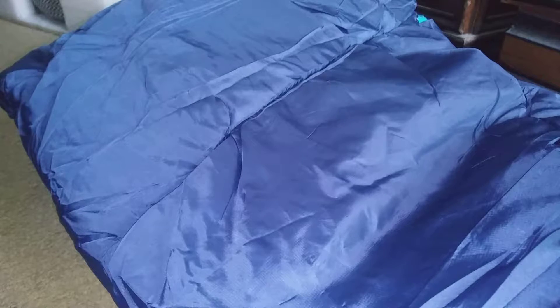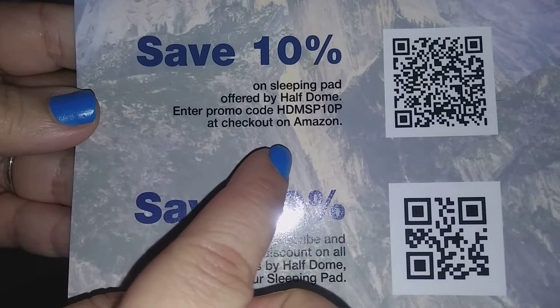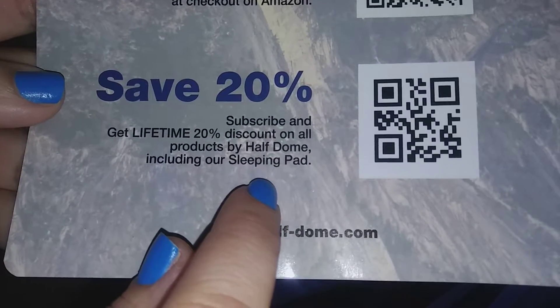There's even a 10% off and a 20% off discount code if you guys want to go check that out. This code is for the 10% off and this one is for the 20% off.